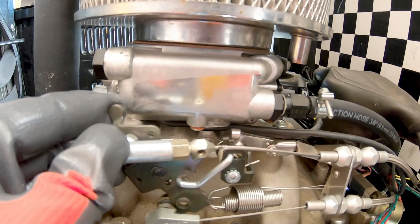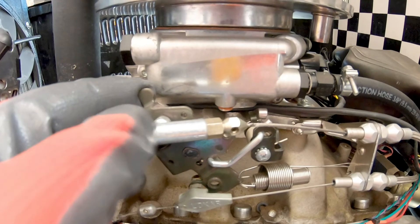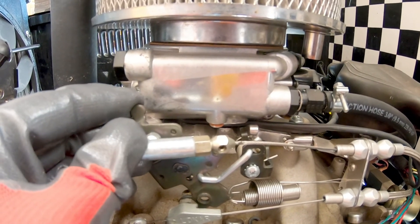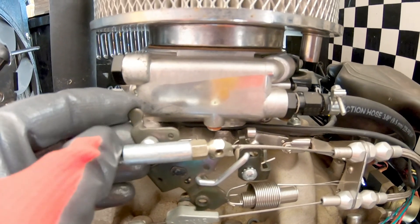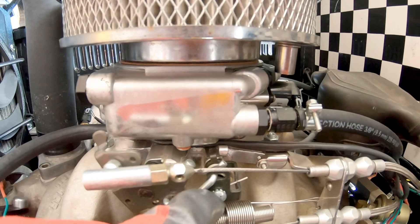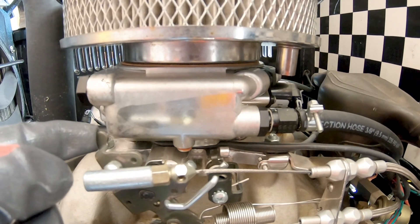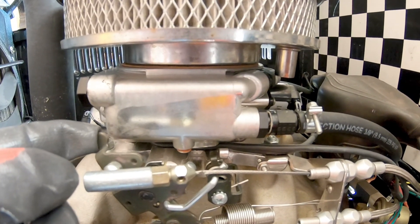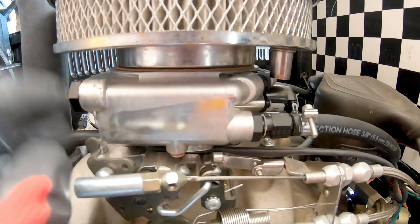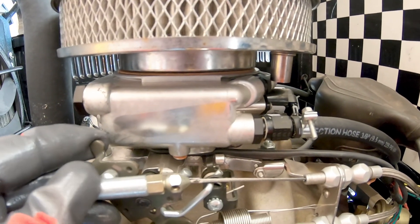But for just this street-driven car, it gets a little touchy throttle pedal. What we're going to be doing is taking this link out and putting another one in that will only activate the front two barrels until about 40% throttle, and then it'll start kicking in the back ones. Since this is a street car, it hardly ever gets over 40% throttle, so hopefully this will tame it down a little bit.